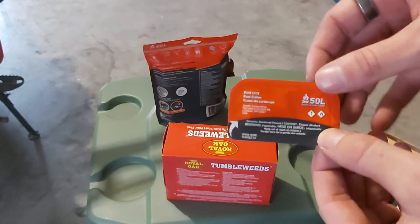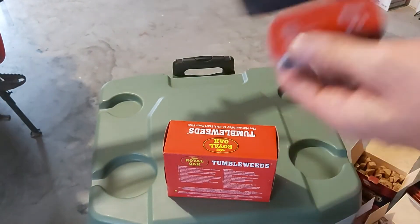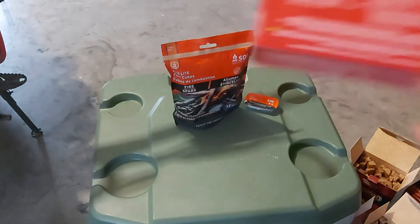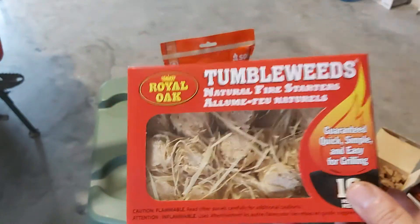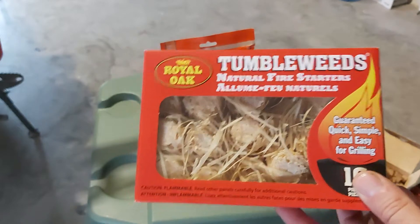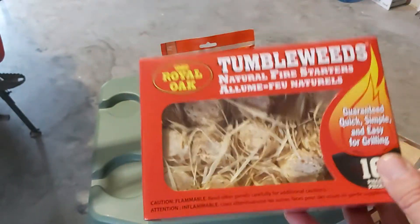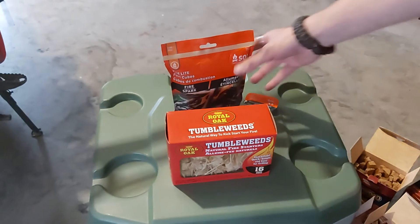Fatwood is a good thing to have. This is something else I picked up — I think it was over the summer or maybe end of last winter — a bag of Tumbleweeds. They're like $10 but this video is more or less about fatwood. If I'm not using fatwood, Tumbleweeds are my go-to — it's like $7.99 for a pack of 16. You light one up and there's some kind of wax on them; they're awesome.